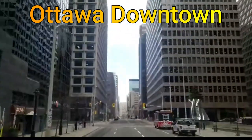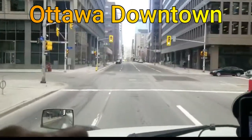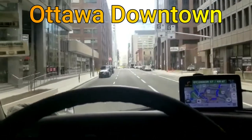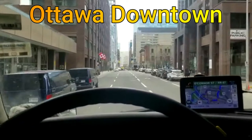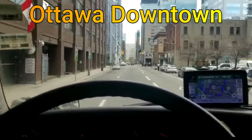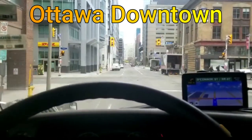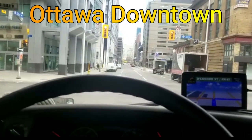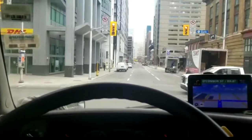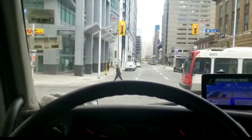This is Ottawa downtown. I'm traveling east, going towards Montreal, so my GPS is taking me through Ottawa downtown. This is the Bank Street and Slater Street intersection, right in the middle of Ottawa downtown.